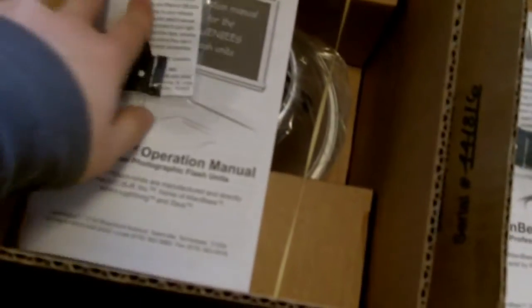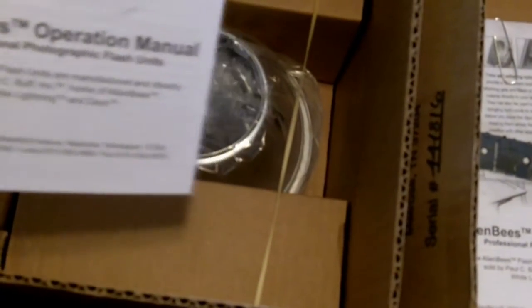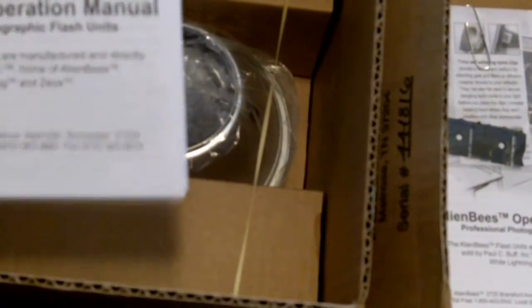So we open these up and we've got our operations manual, some clips for gels I believe, and all that information.